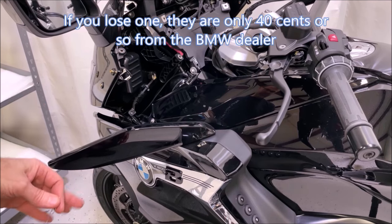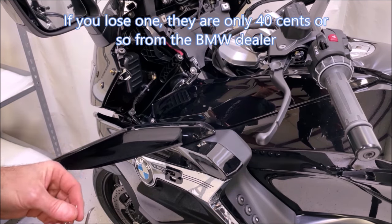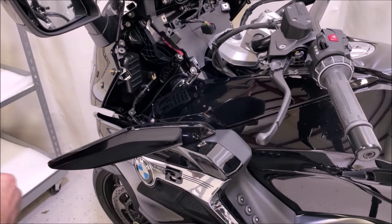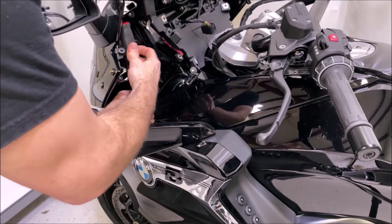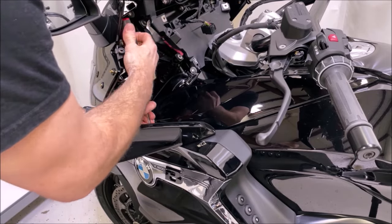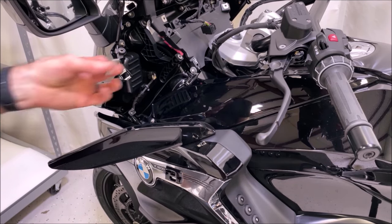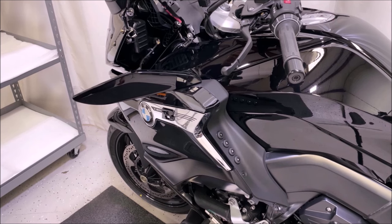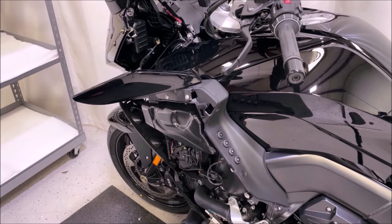You'll hear the rivet pin fall when you do that — most often it hits the floor. If not, it should come off when you remove the panels, but keep your eyes open because it's a very small little cylinder of plastic. Once that's released, the top piece will pop right out with ease. Set that to the side, get your other screw out, and the panel will then pop off. You're ready to go for the amplifier portion.